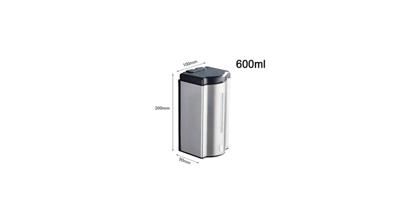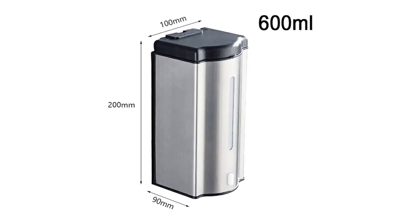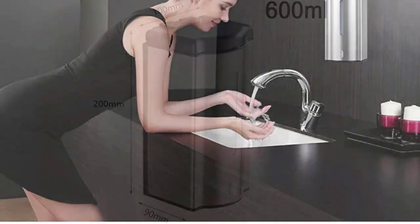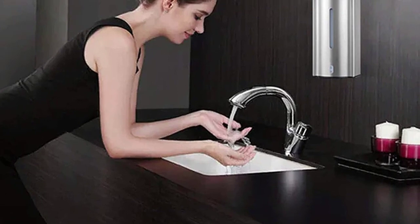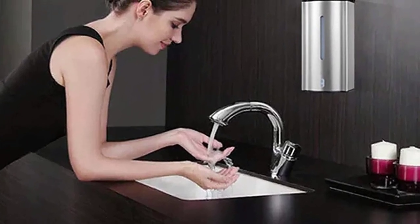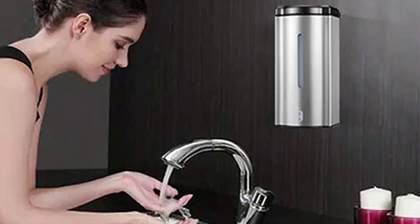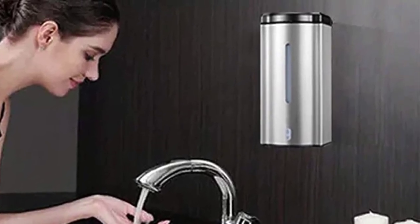Number three: the Adko wall mounted automatic soap dispenser. This model is more suitable for commercial use or for common bathrooms used by more than two people. The silver stainless steel body with hints of black on the top give it an industrial look. As the name suggests, it is a wall mounted dispenser that requires installation; fortunately the mounting kit is included with this product.